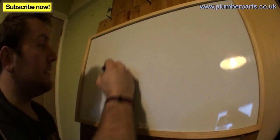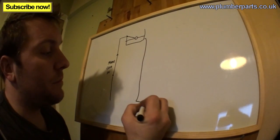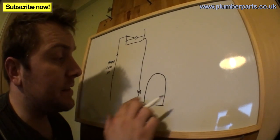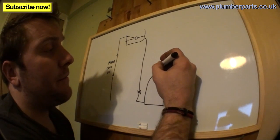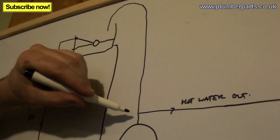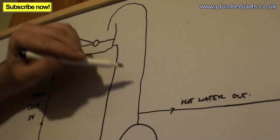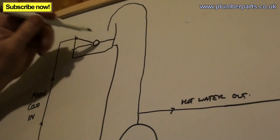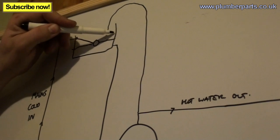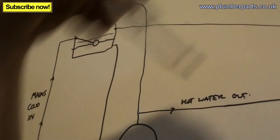We start off with our mains cold coming into the building, and that feeds a ball valve in the loft. This tank of water then feeds down to the bottom of our hot water tank — that's what we call the cold feed in. Generally we'll put in a valve in there so we can isolate the tank if we need to do any work to it. Then out of the top we have the hot water to the system, and that goes off to our taps. Now water, when it's heated up, needs somewhere to expand. So we take a pipe — this is known as the expansion pipe — and this goes all the way up the system, back to the tank, and just drops in there. If there's any expansion, a small amount will drip in there and that shouldn't cause any danger. If it expands a lot and keeps going up, the water level will rise. That's where you have an overflow that will run off outside the building so you can see that running.